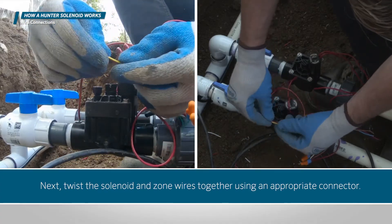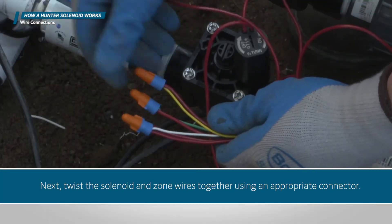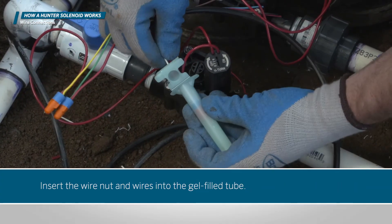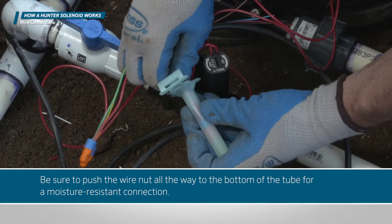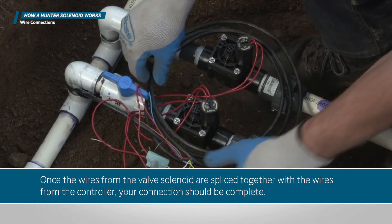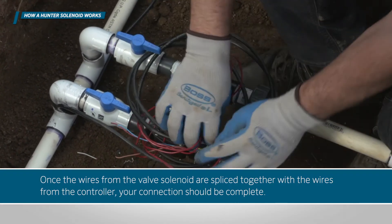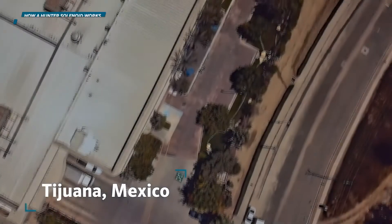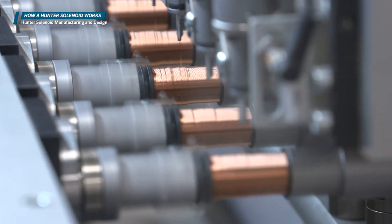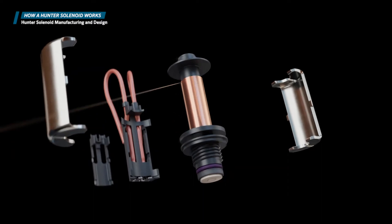Next, twist the solenoid and zone wires together using an appropriate connector. Insert the wire nut and wires into the gel-filled tube. Be sure to push the wire nut all the way to the bottom of the tube for a moisture-resistant connection. Once the wires from the valve solenoid are spliced together with the wires from the controller, your connection should be complete.